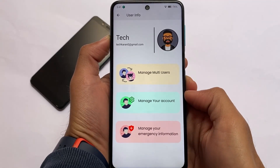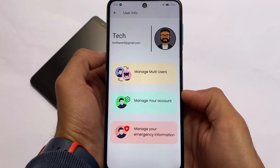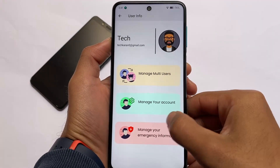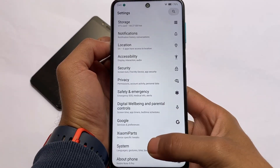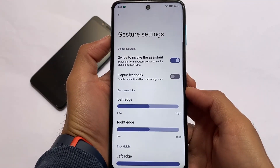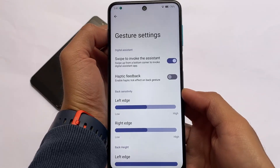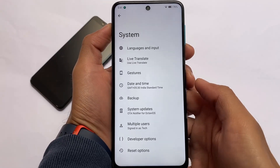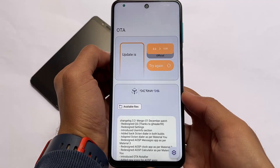Moving on to the settings section, if you watched my video on OctaviOS 3.2 official Android 12 first look, things are basically the same. You have the new user info feature for multi-user setups, which some users will love. One thing I didn't like — and many users reported — is that the gestures have some issues, particularly the back gesture, though I'm not sure why.